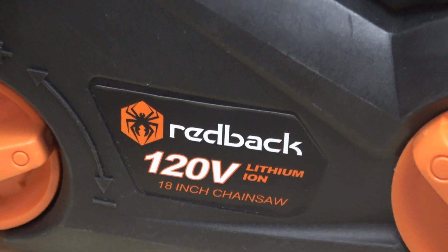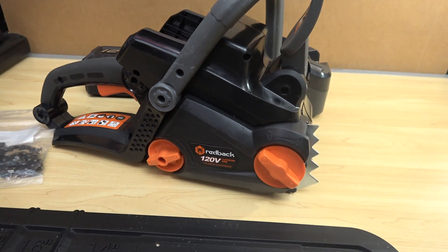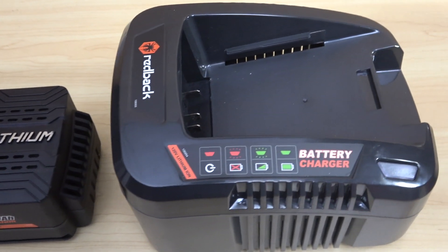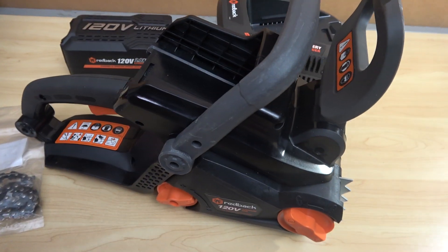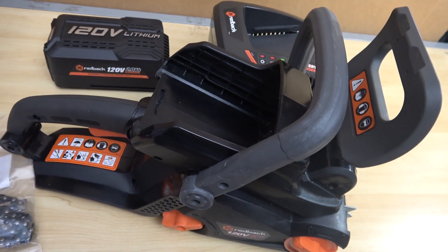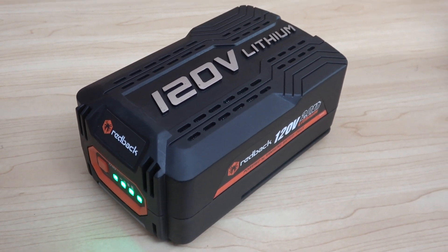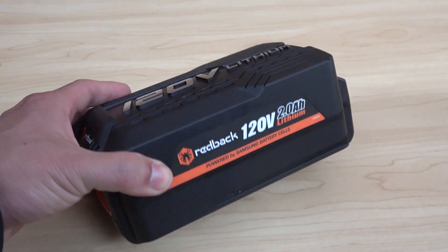I bought this Redback chainsaw when it was on sale for a very good price, and it also comes with a 120V battery and a 120V charger. But I'm not really interested in the chainsaw — what I'm interested in is the 120V battery and the applications I'm going to use it with, other than running the chainsaw.